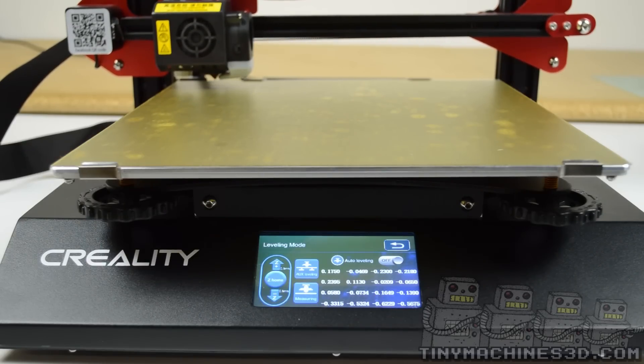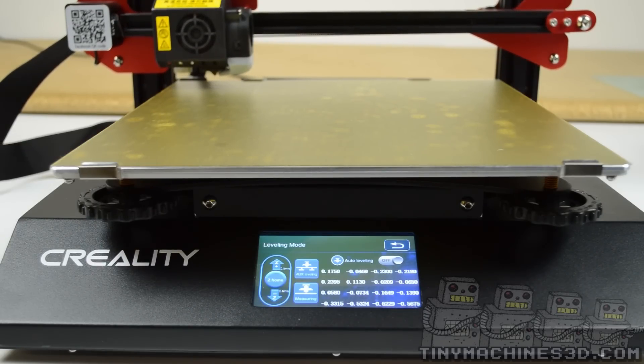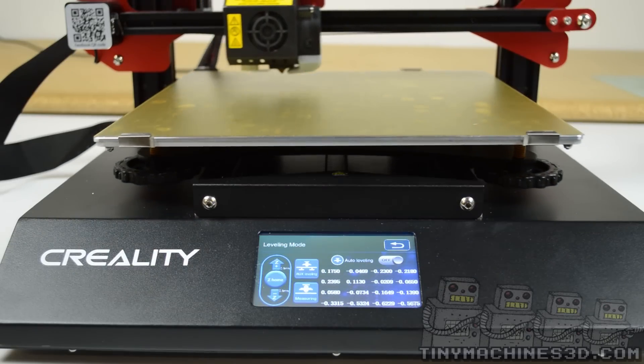I don't worry too much about checking the middle because you can't adjust it and the probe will compensate for it.